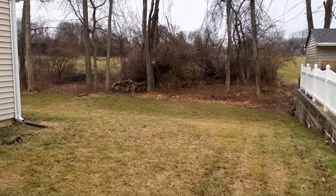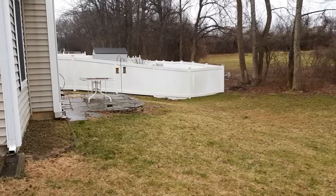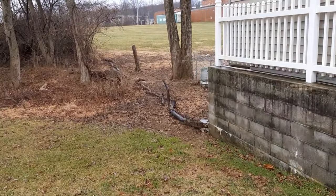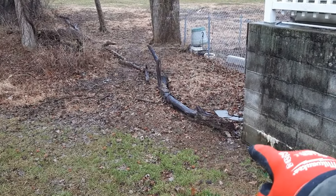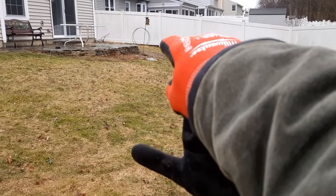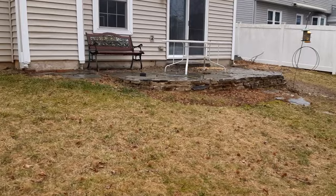SRM Contracting — we're here building a retaining wall for this customer. As you can see, the yard slopes down pretty hard. We're going to be building a four-foot wall. It's going to start from here all the way down to there, then come up about 30 feet. We're also going to be putting in a new paver patio.